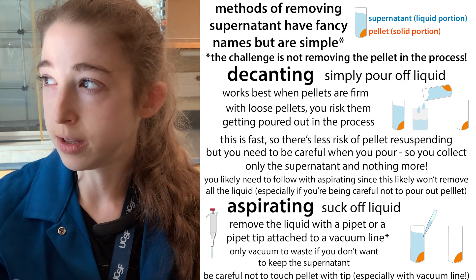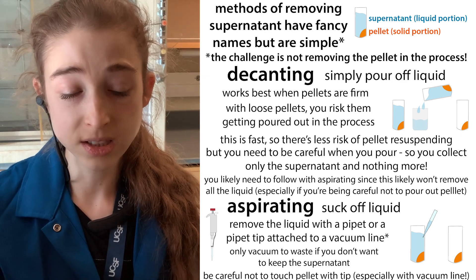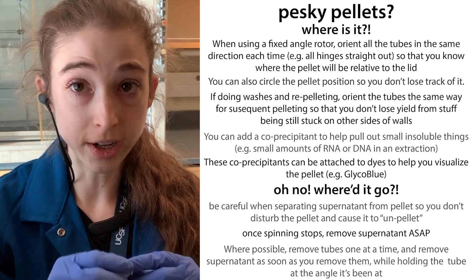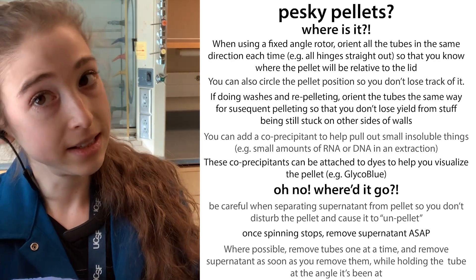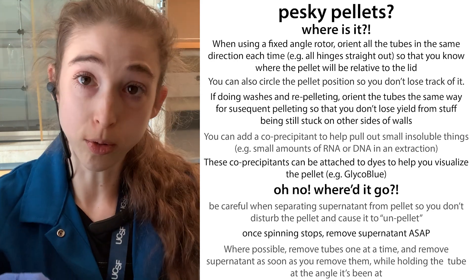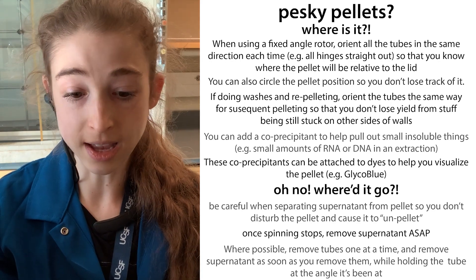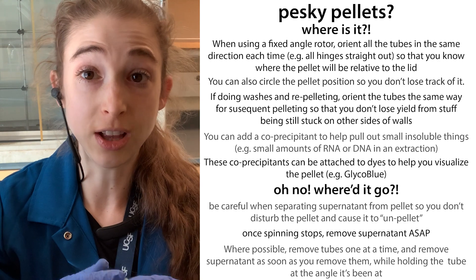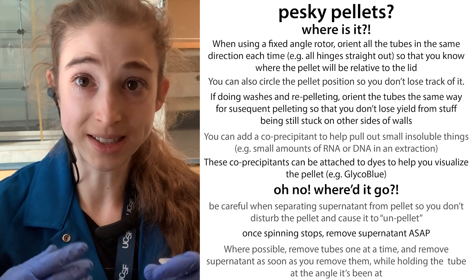Those are the basic tips for working with pellets. Remember: orient your tubes so you know where to find the pellet, look and see where it is, remove the supernatant by decanting or aspirating with a pipette, make sure you don't disrupt the pellet, and work quickly so it doesn't resuspend on its own.